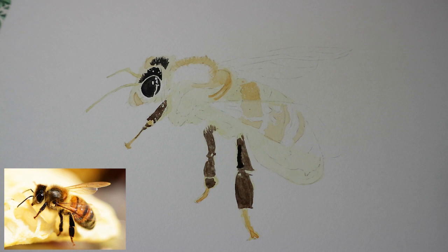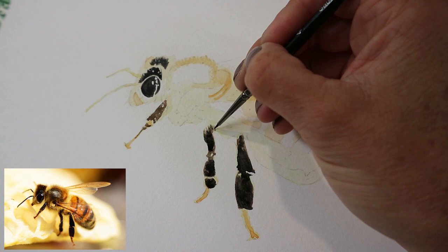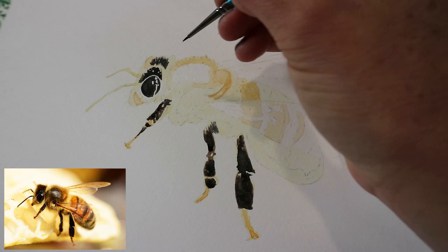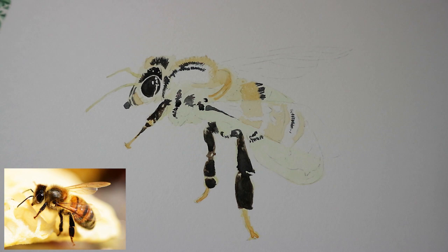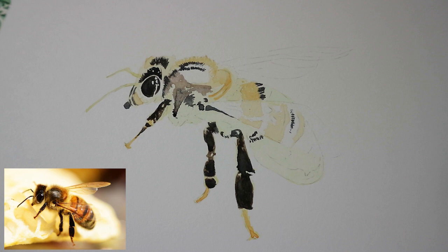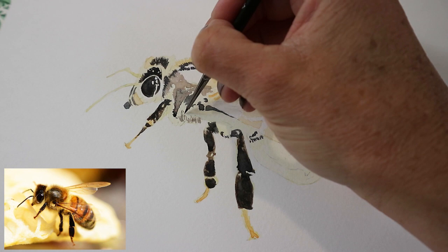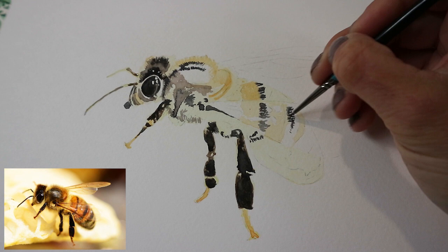I've noticed that the legs need to be darker still, so going in with another layer. I'm using a mix of brown and also Payne's grey, paying close attention to the reference photo, as this would be almost impossible to lift back up if I made a mistake. So watering that mixture down a little bit and going in with the mid-tones around the top of the head and the antenna.